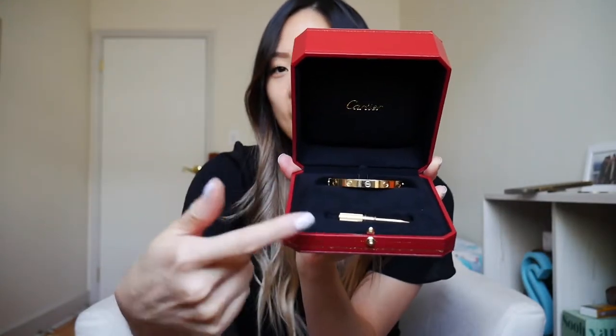Once you open it, this is the Cartier Love Bracelet in yellow gold. It has 'Cartier' here, and then you have the bracelet and the screwdriver. So there's the unboxing — let's get started with the comparison.